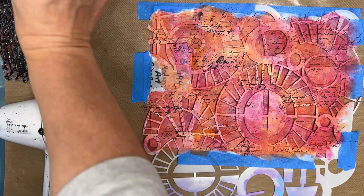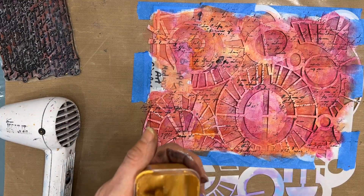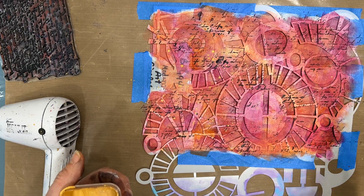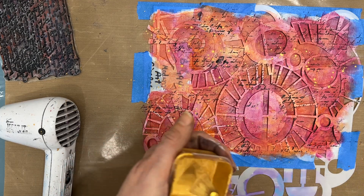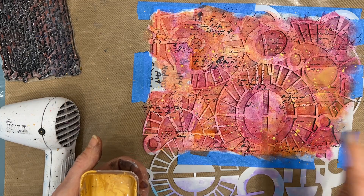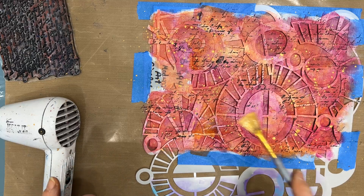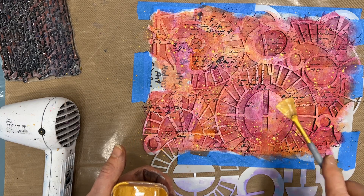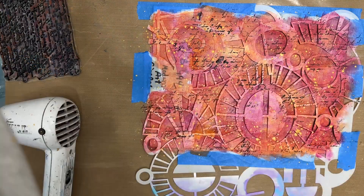Instead of stamping with the gold, I am going to splatter — but I'm going to splatter through the stencil. This is going to allow the splatters to only be on the colored section; it's not going to be on any of the black that's going to show up when I remove the stencil — the great reveal, I'll call it. As I'm splattering, I'm targeting the open spaces. That's where I want the splatter. Anything that falls on the stencil will just have to be removed from the stencil.